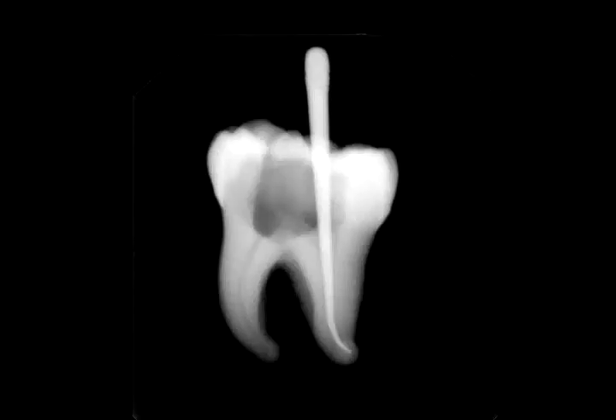Please note the curve on X-ray, which truly doesn't reflect the degree of curvature that was present. Also, please note that what appears a bit short on X-ray was right to the orifice when viewed directly.